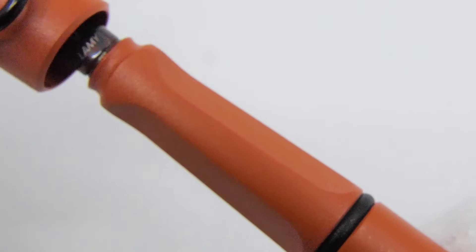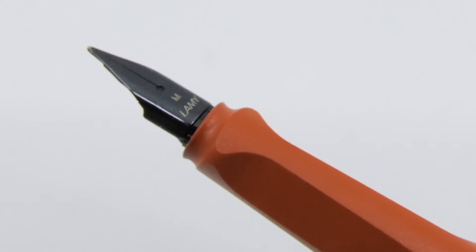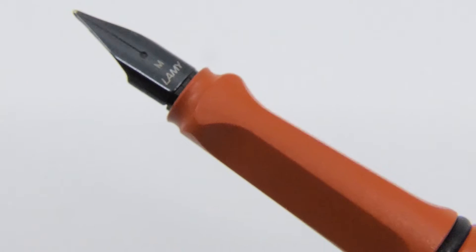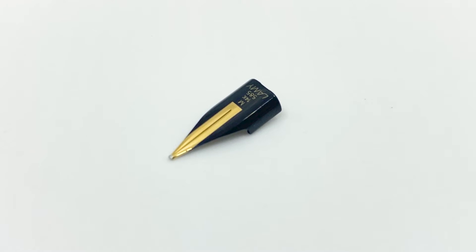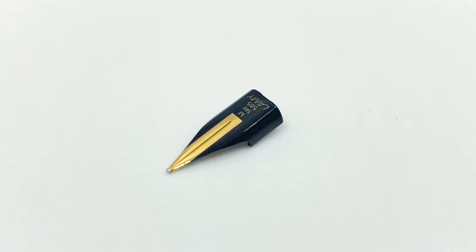The cap snaps off and reveals the Lamy Z50 nib in black. The nib is available in extra fine, fine, medium, and broad. If you prefer an even smoother writing experience, you can put a Lamy Z75 gold nib on it quite easily.